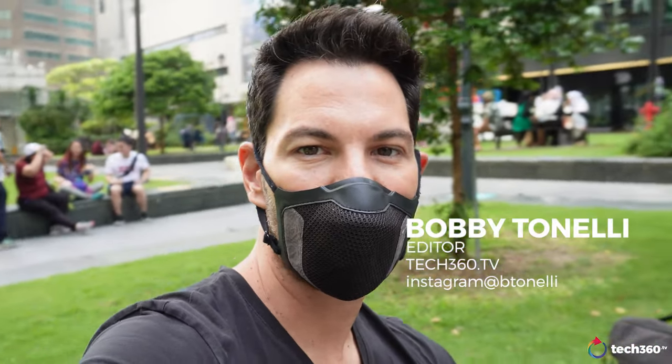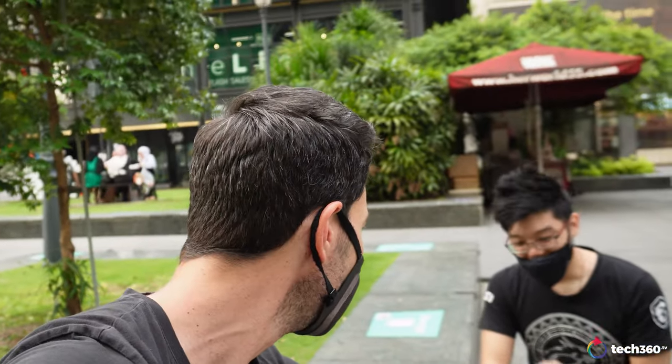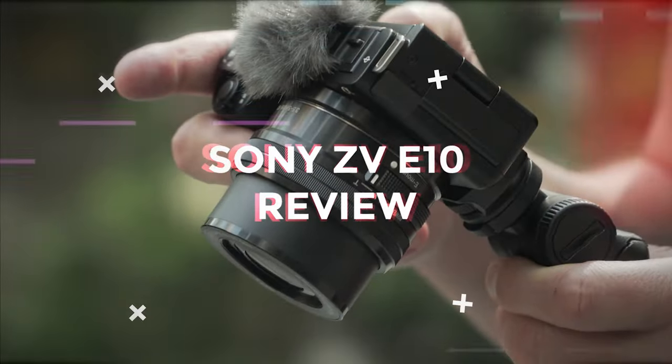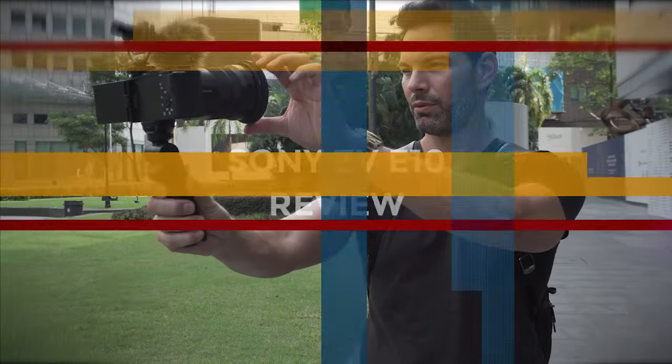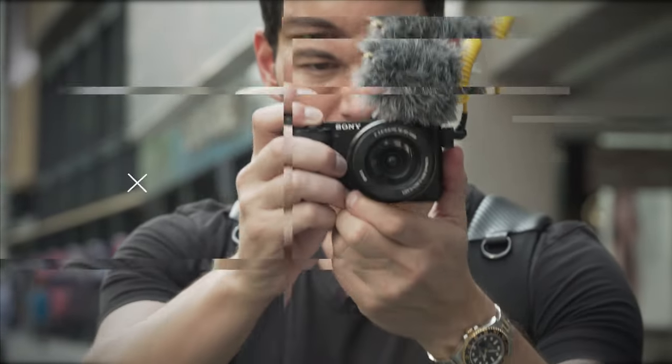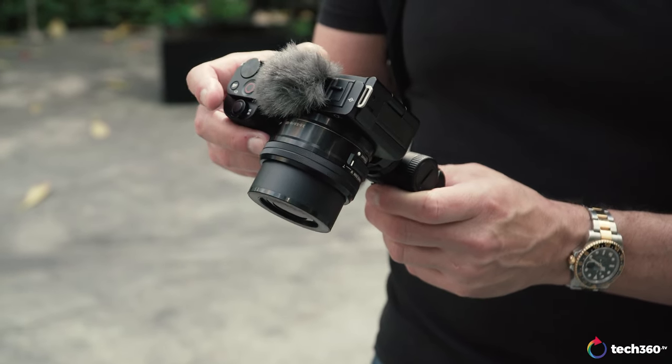What's up guys? We're getting ready to do our ZV-E10 review. I've had the camera in my hands for a few weeks now. Here's Kyong setting up and we're using the all-new 16-50 OSS lens by Sony on the ZV-E10. This is the longest name I've ever heard for a camera for quite some time — it's like a droid from Star Wars. Who is this camera for? Why is it even on the market? Is it something to look into? Let's talk about this.